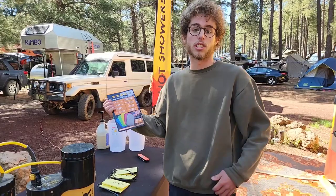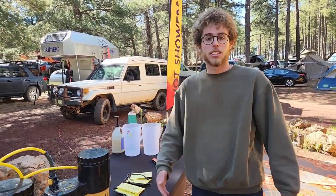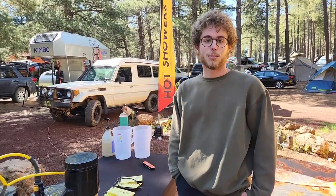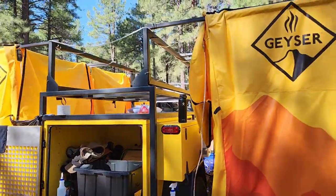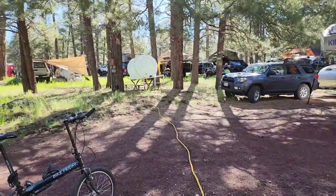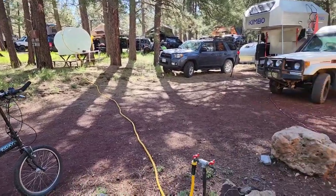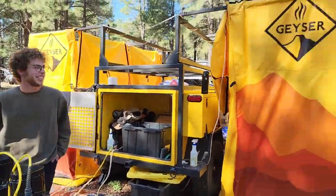You can save one color specifically for dishes, because the Geyser is really great for doing dishes — you need that hot water to get a good clean. That's the Geyser system and we're really happy to be here at Overland Expo. There's a quick shot of the shower corral they have here, and if you're wondering where the water is coming from, there's a water tank right up there. Come check it out at Overland Expo next year — this is Trevor over at the Geyser booth.